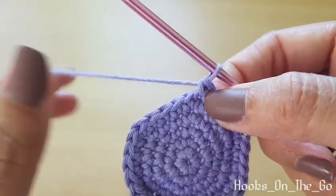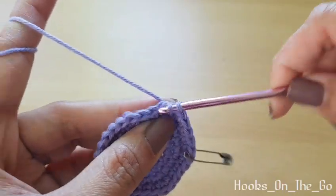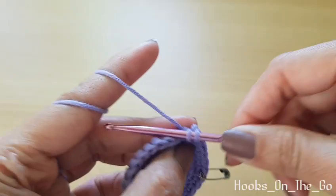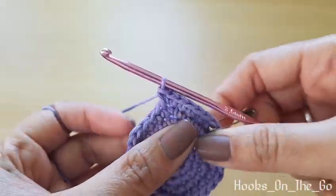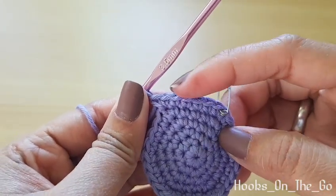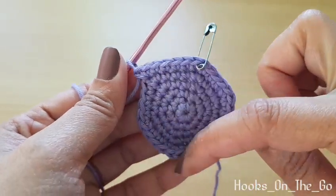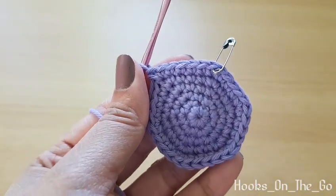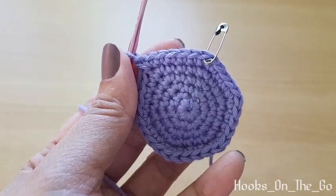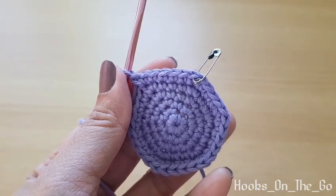In the next stitch we will make an increase. The pattern for round six is: four single crochet, one increase, all the way around. At the end of the round we should have 36 single crochet.